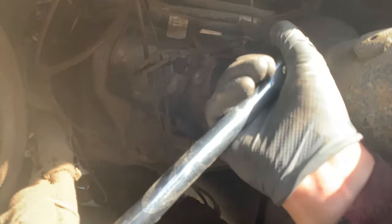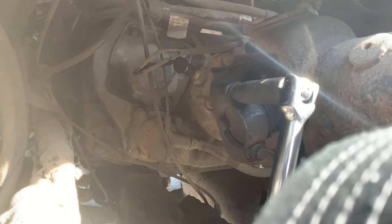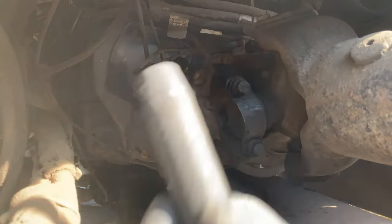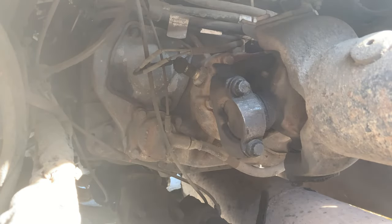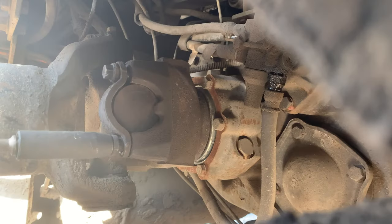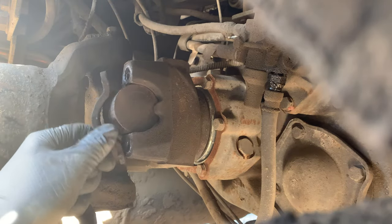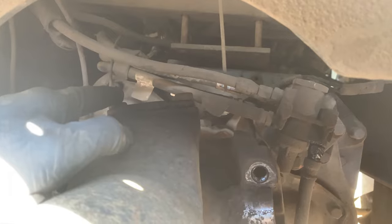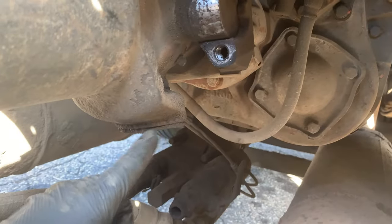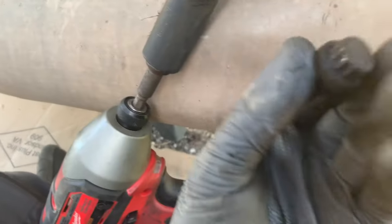Using a breaker bar to get these loose, and then I've just finished them off with the little Makita just like this. You remove two up top and then two on the bottom. This is a size 13.